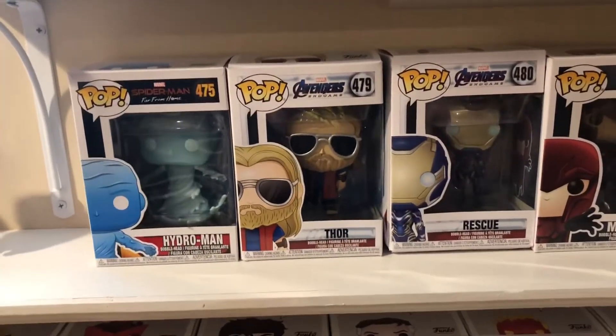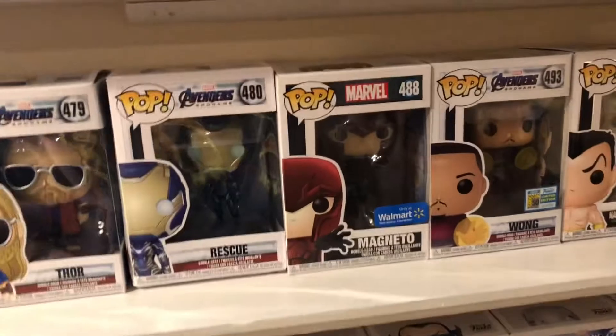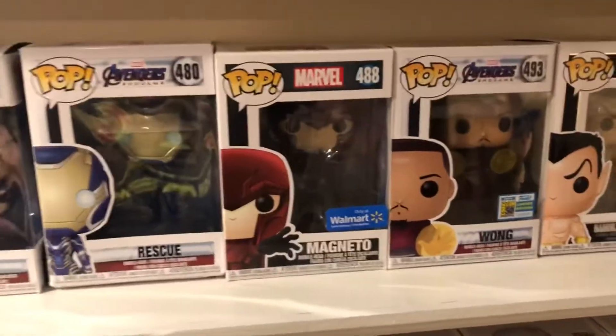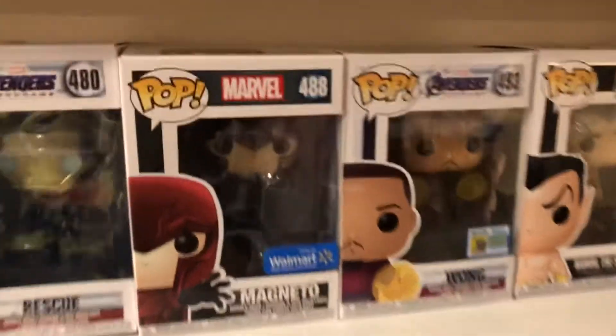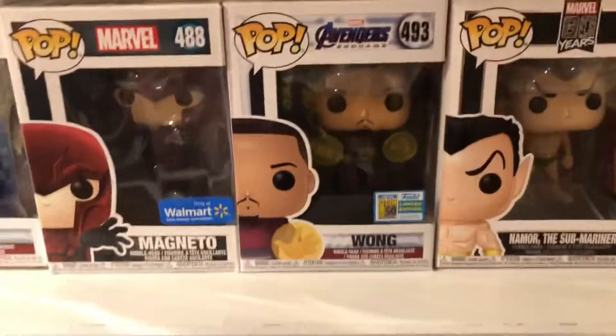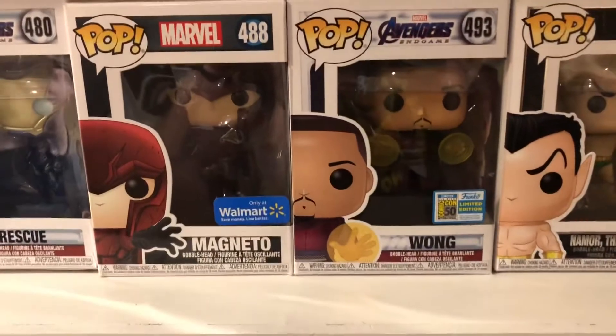Dutathor from Endgame, Rescue from Endgame — Walmart exclusive — Magneto, and Wong. Wong is one of my favorites — that is a Funko limited edition Comic-Con.